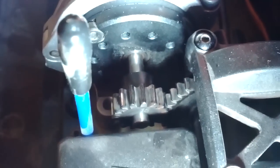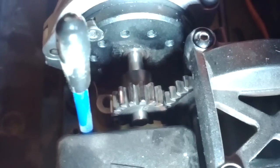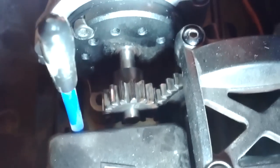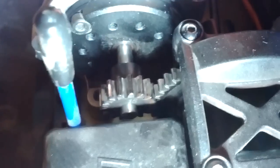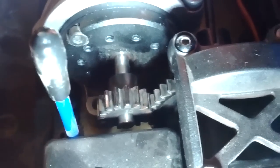Hey guys, just redid my gear mesh after trying to battle with that motor mount screw and finally got it loose. Let me know if this gear mesh is close to stock. It's a 15 pinion and a 48T spur.